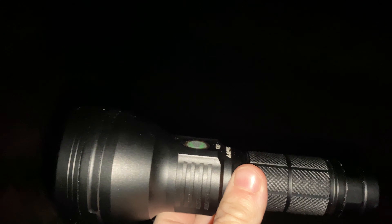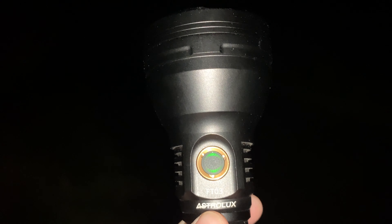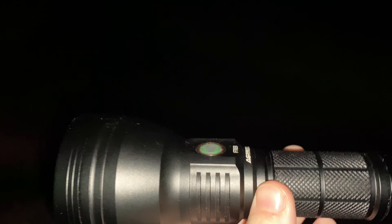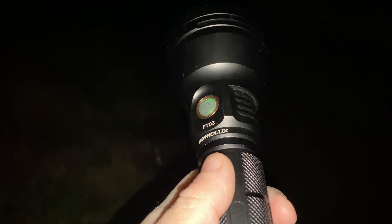I've been called out before on the forums claiming that this is not a throwy light — well, I'm kind of here to challenge that assumption tonight. I'm not saying it's a dedicated thrower, but this LED and reflector combination do give you a light that's got very good beam distance — aka, it throws light a long way. I do think it makes a pretty good multi-purpose thrower of a light, so we'll test that theory out.